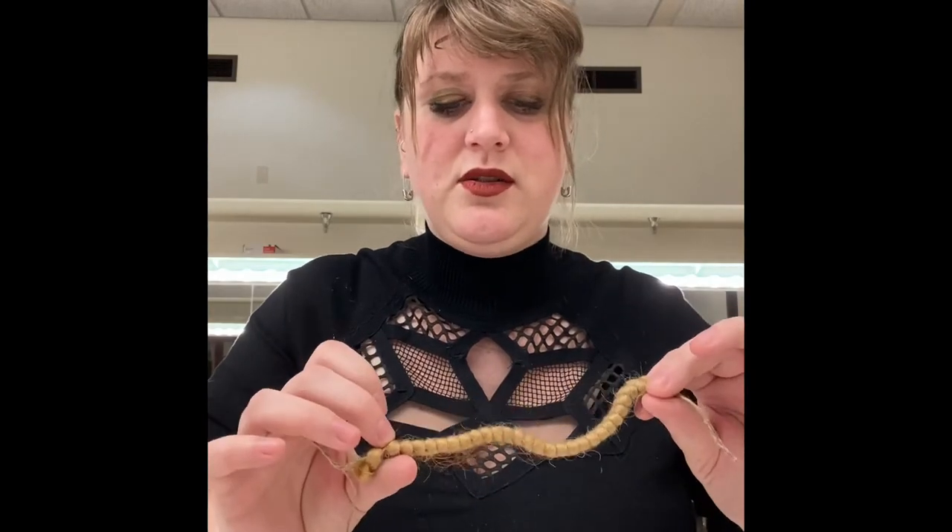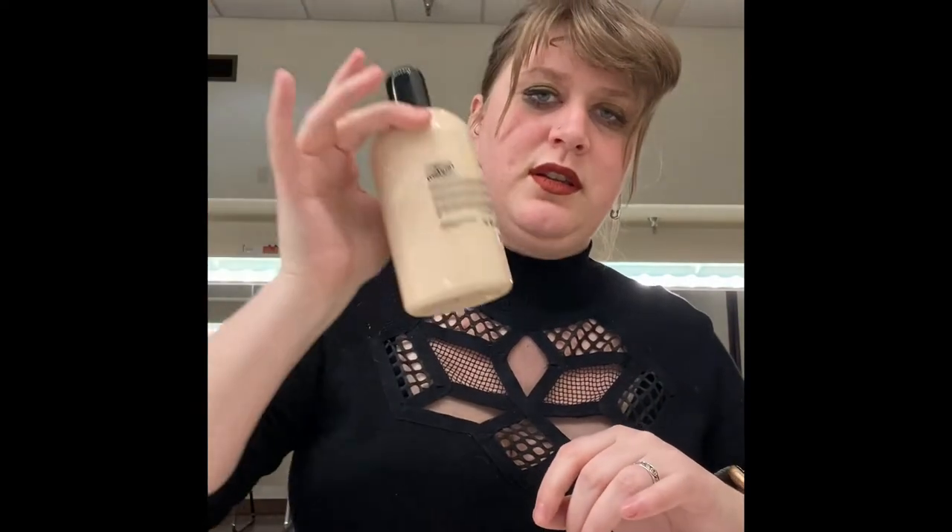Today we're going to be making reusable facial hair using crepe hair. I'm going to do a goatee. What you're going to need is crepe hair, an applicator sponge, liquid latex, scissors, tulle, and then a blow dryer to help with speed.